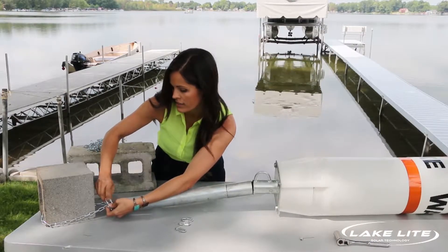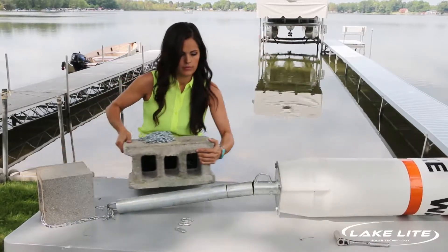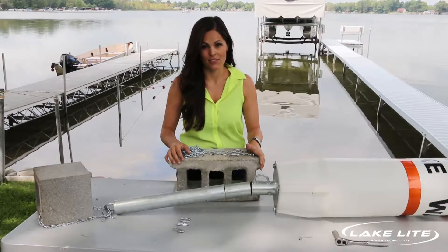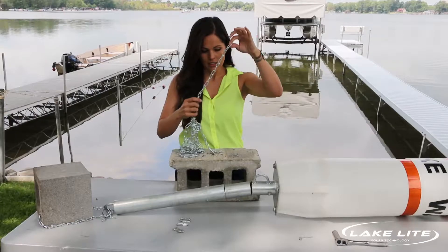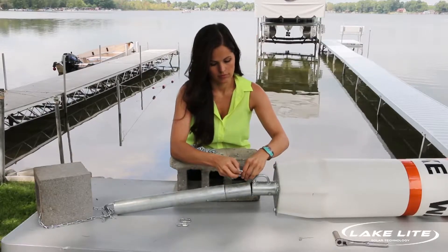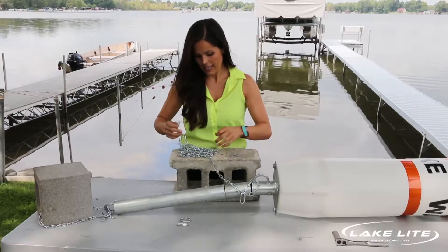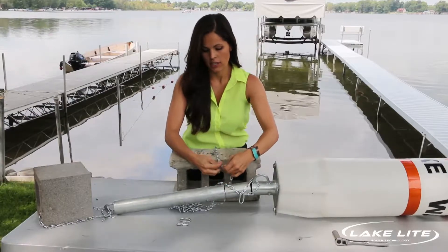The other cinder block — the full one — is our anchor weight, and it will be connected to the top part of the ballast pole. At this point you'll need to know the water depth where you are installing the buoy. In our case, the water depth is 10 feet, so our chain is cut to 12 feet to allow for fluctuation in water depth. Take one end of the chain and connect it to the drift ring using a quick link and tighten it together. Then connect the second end of the chain around the center of the top of the full cinder block and secure it with a quick link.